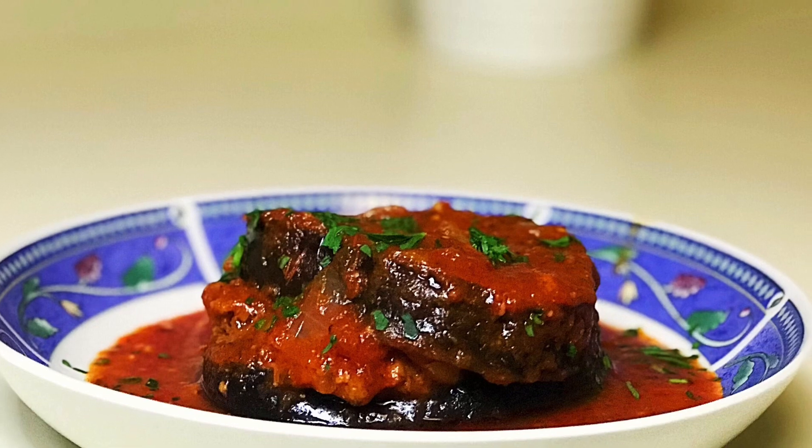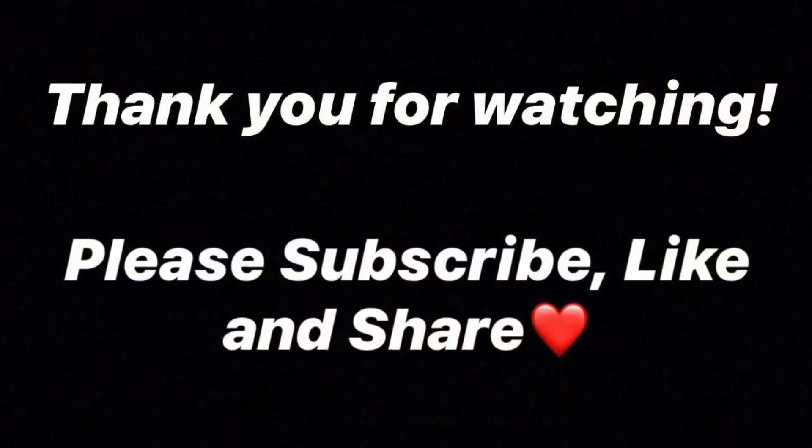Before I say goodbye, I would like to thank all the supporters, the followers, the subscribers, the ones that share. Thank you all so much — I am here because of you. I hope you enjoyed the show everyone, till next time, bye now!